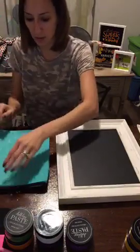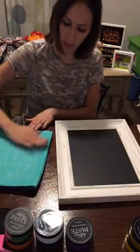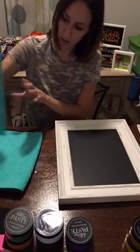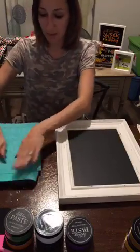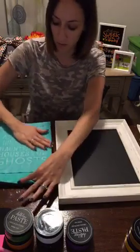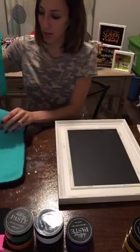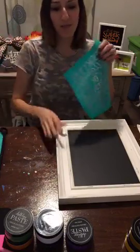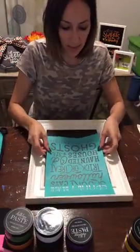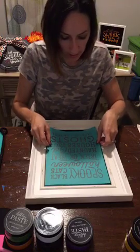First I'm going to fuzz it a little bit since it's a new transfer. This is our fuzzing cloth — you can get it on the website. Before I had it I was trying to use kitchen towels and it just wasn't doing the job. It really comes in handy to fuzz your transfers.